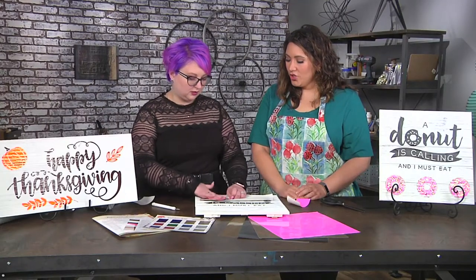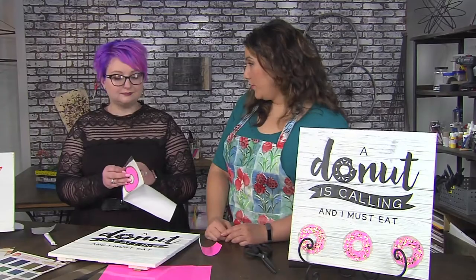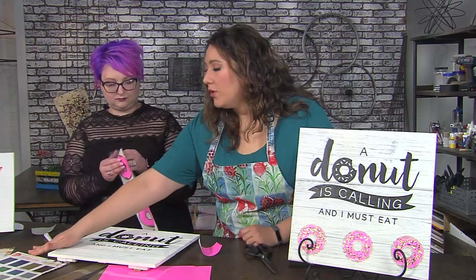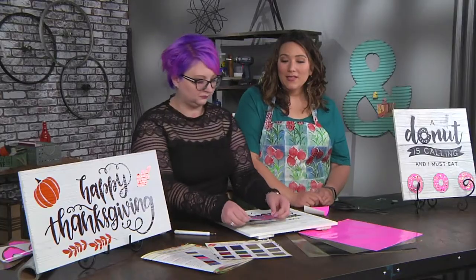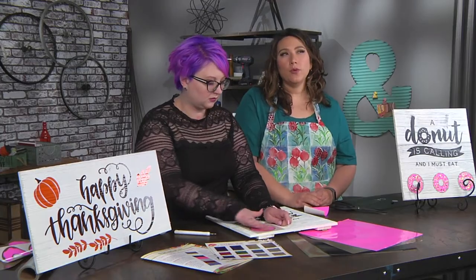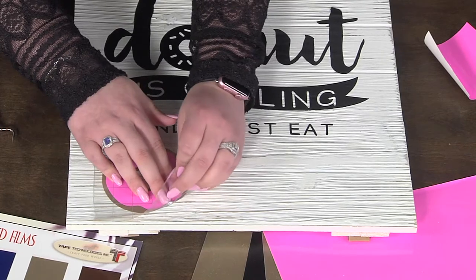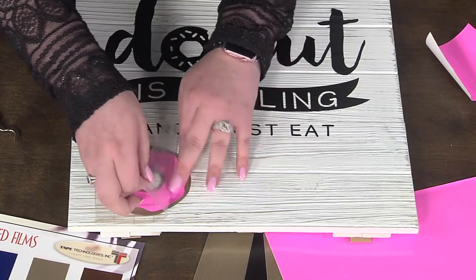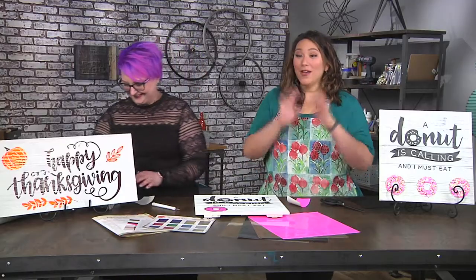Let's say you're not a sparkly donut person — you could obviously use plain vinyl. There are a whole bunch of different textures that you can use. I particularly like the wood grain. You can get glittery, opal, chalkboard finish — you can use it like a chalkboard. You can get neon finishes, ones that look like glass etching. Literally anything you can think of, you can get it in vinyl.